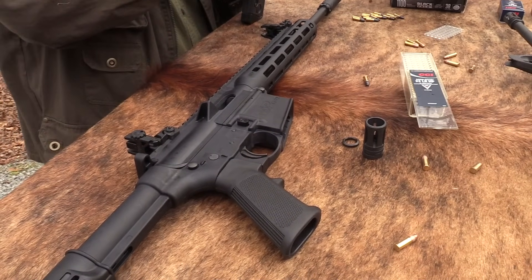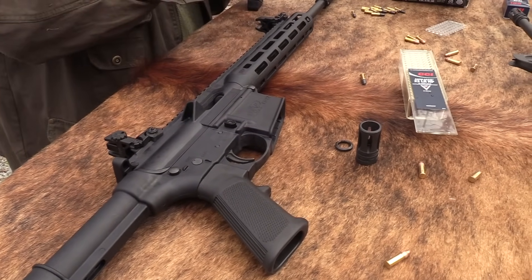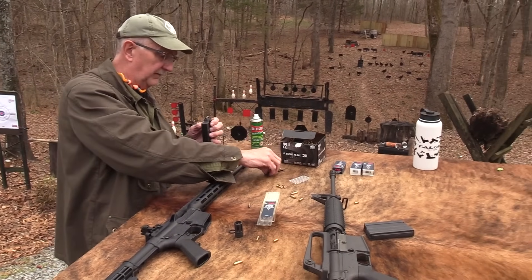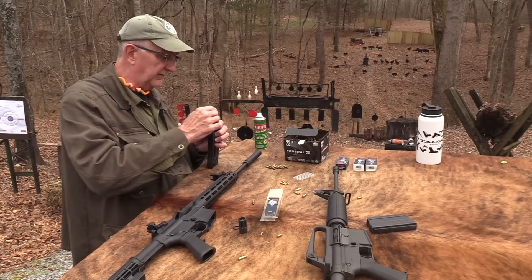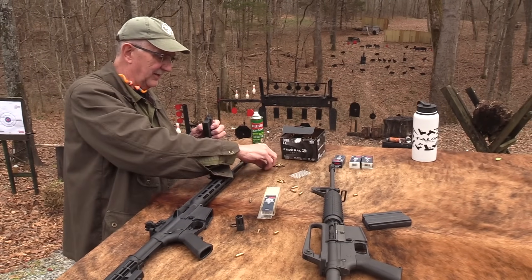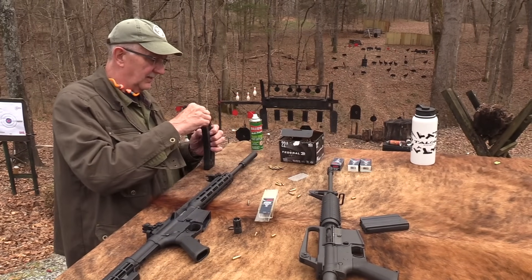It is pretty cool because when you pick it up and shoot it, if you've shot an AR-15 much at all, you just feel right at home. If you've seen me be a clutch with a Ruger 10-22 — very popular rifle that every 10-year-old can operate and I sometimes struggle with in the bolt — this one maybe is more my style.